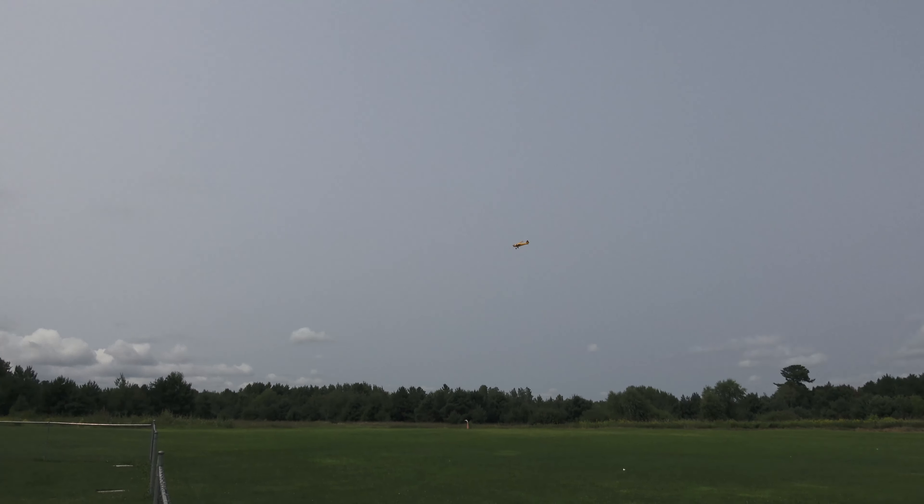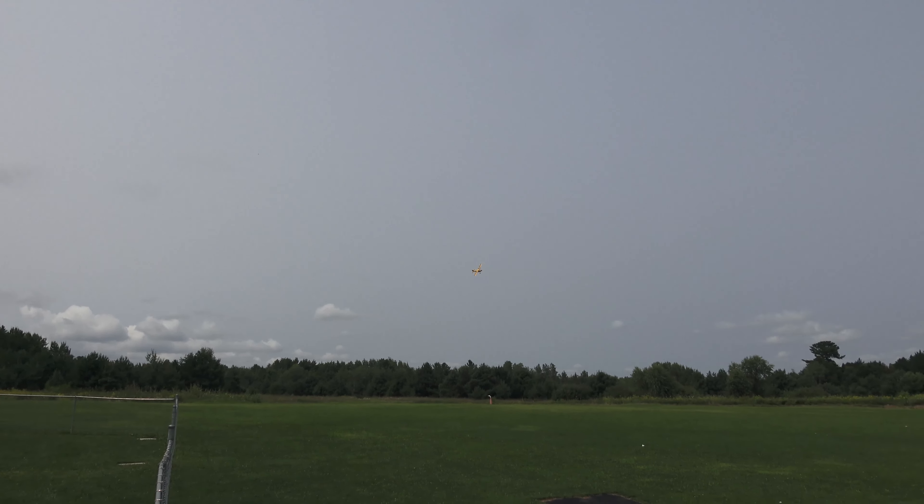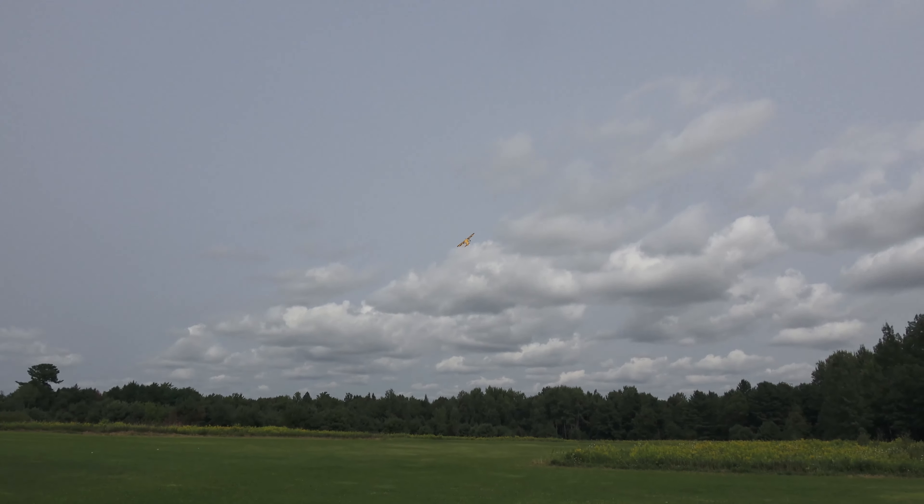Oh, it's the World Model. The World Model. Quarter scale cub, with the 30 DLE. Very nice, my friend. There's a little vertical. Nice little hammerhead, possibly. There it is.